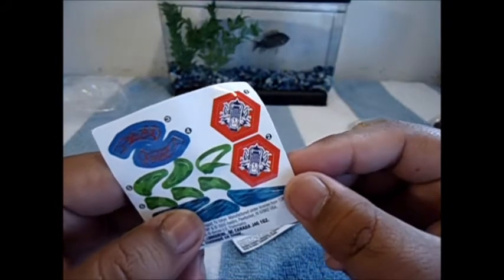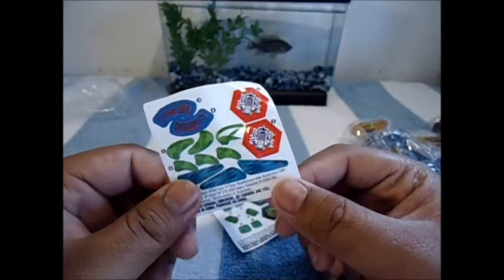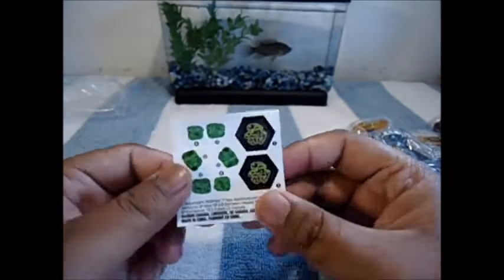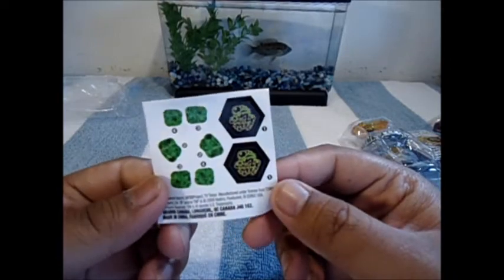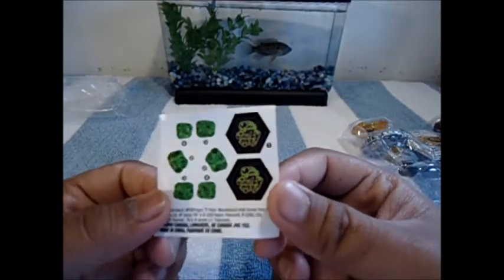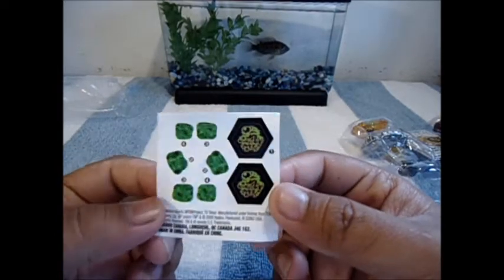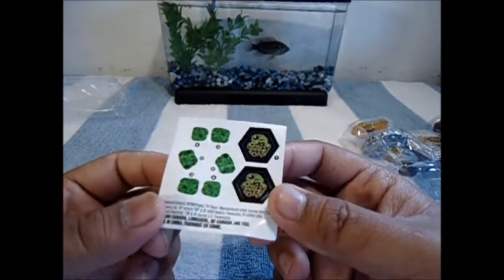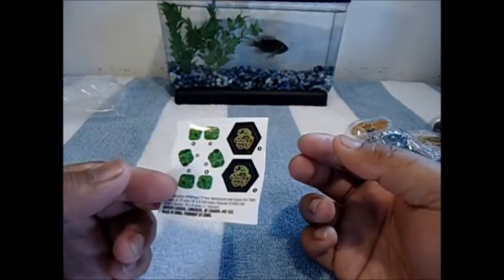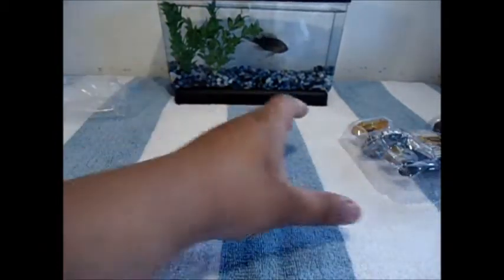The face vault sticker for Burn Wolf is pretty nice — just a giant wolf's mouth. And here are the Counter Scorpio stickers, which are okay looking in my opinion. I won't use these.